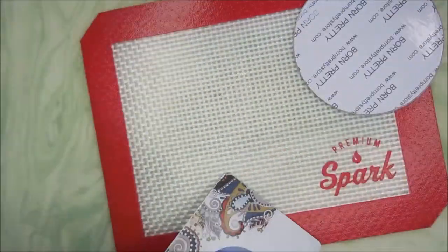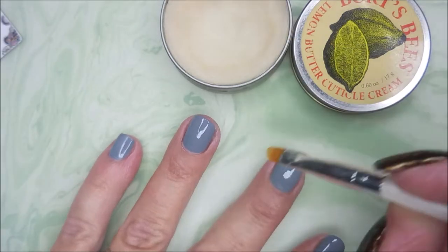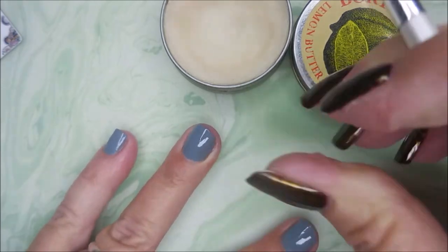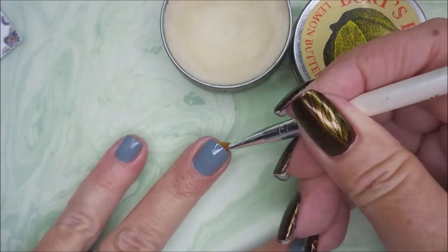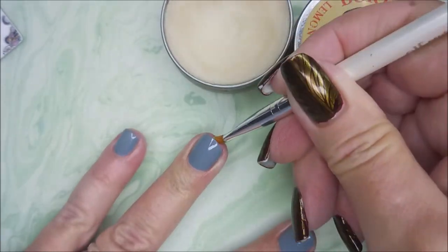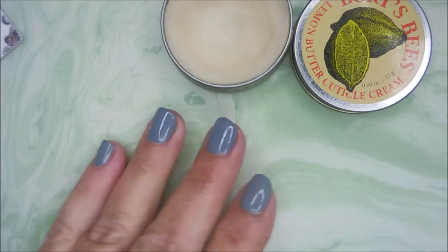I was sent these for review, so I will have a link down below if you're interested. I am putting on my Burt's Bees with my little elf brush, and I'm gonna get them ready for some stamping.